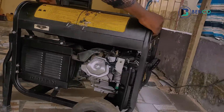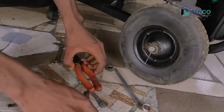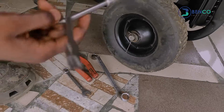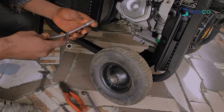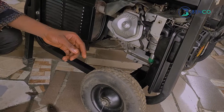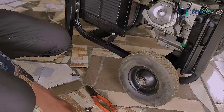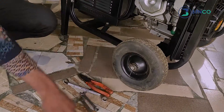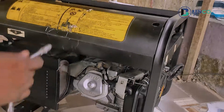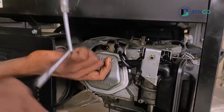We'll be setting the valve. Without wasting much of your time, let's dive deep into this session. These are the spanners I'll be using for today's class. I'll be using a three-way spanner that has eight, nine, and ten mm sizes. I'll also be using a ten combination spanner, and all these other relevant spanners — I will drop the link in the description so you have access to them if you want to. Let's open this valve chamber.